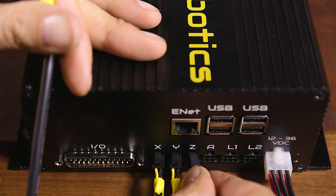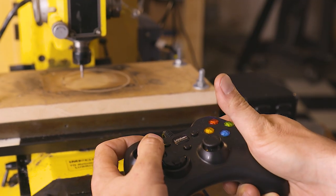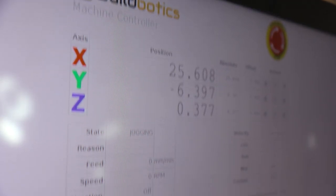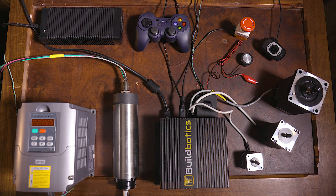Our custom cables and screw-mountable enclosure make building CNC machines easier than ever. The ability to control the machines with an inexpensive gamepad and to monitor cuts remotely with a webcam make it fun and easy to use. The BuildBotics controller integrates with stepper motors, limit switches, probes, and high-speed spindles.